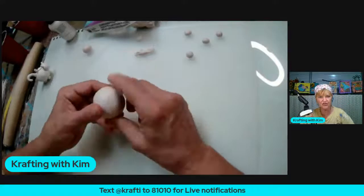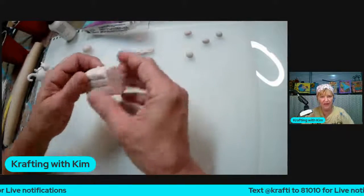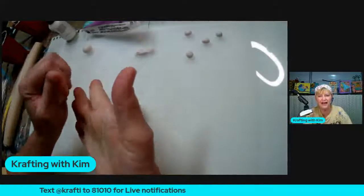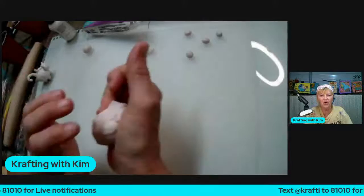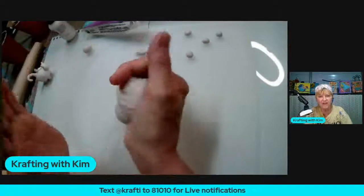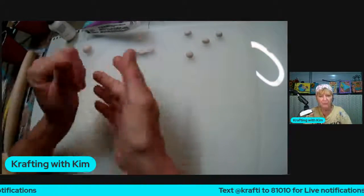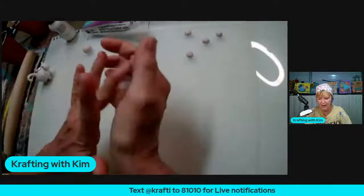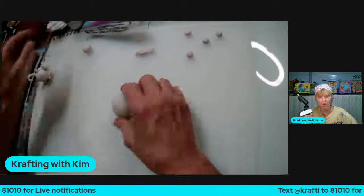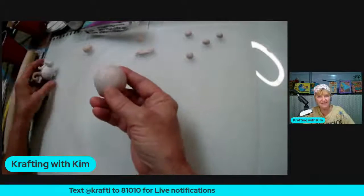Get yourself a little pinch of clay — it comes in a block like this generally, and you always have to condition it. Conditioning mainly means you're just getting it ready so you can handle it. Some clays are a little stiffer and harder to manipulate; this one's really not so bad. You knead it and then you can roll it out with your rolling pin to get it workable and pliable. Then you just roll it into a ball — any size ball that you want.